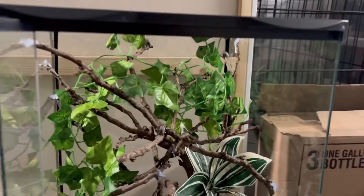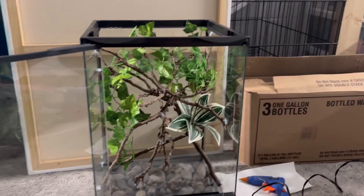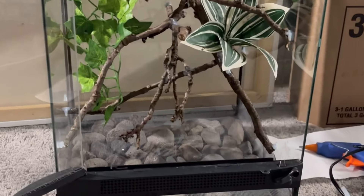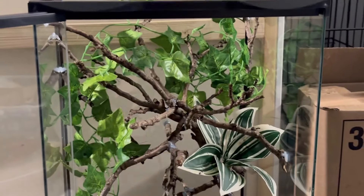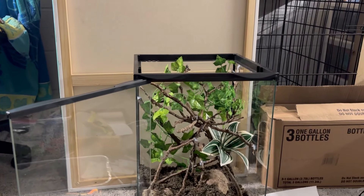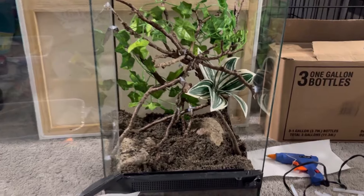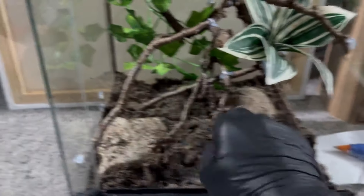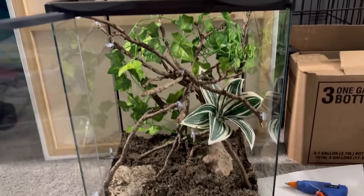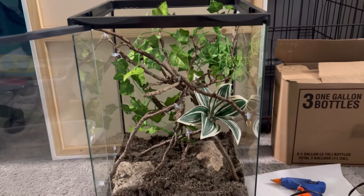I threw a quick vine in there, a quick plant — little fake plant, obviously. It is looking pretty good. Where you get the substrate in, a couple little bottom decoration pieces, some more vines, and then it should be about good. We've got our substrate in, a couple big rocks. We are going to now get some of our plants in there, and then probably another vine, and it's just about done.